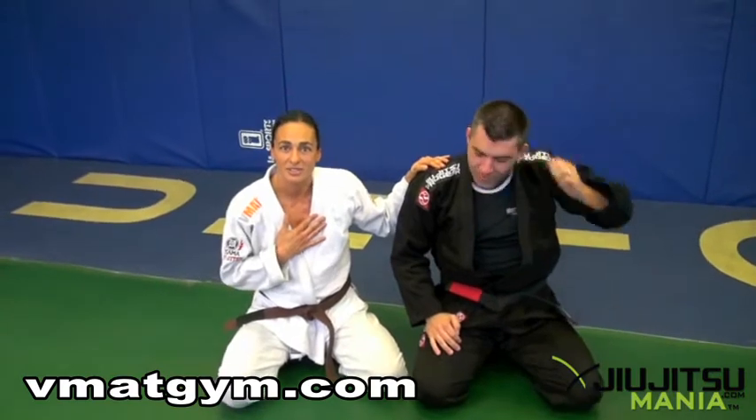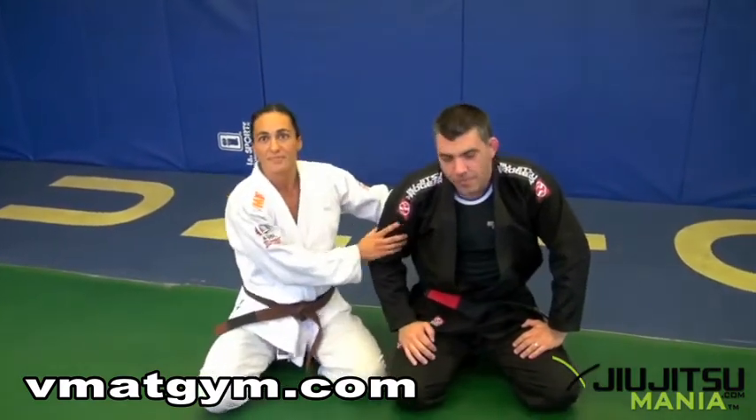My name is Vanessa Mariscal. This is for Jiu-Jitsu Mania at Andre Anderson's gym. Thank you.